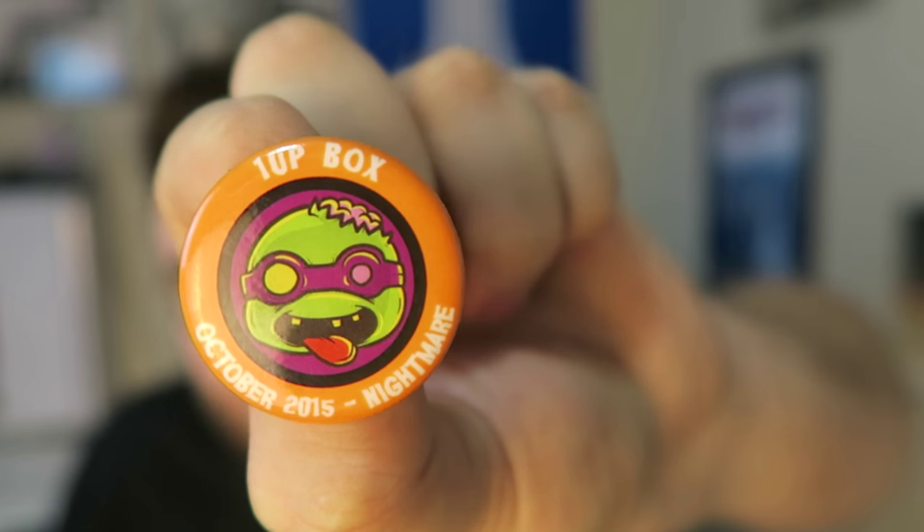Finally we got a Boo Mask — one of those sleeping masks. I don't know anyone who uses a sleeping mask, but now you can be a little ghost. And we got the monthly pin: 1UP Box October 2015, theme was Nightmare. Overall for 1UP Box this month, I'd say it's average. We got two mini Pop figures — I wouldn't consider that even close to one Pop figure — plus a shirt and some small items. I didn't really like the sleeping mask or the Pop Rocks since they went bad, but it was a decent box.